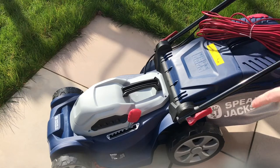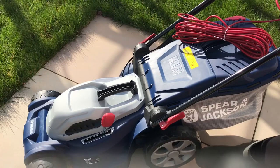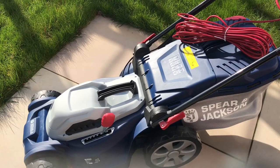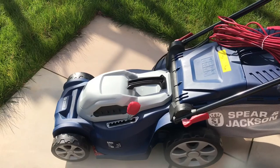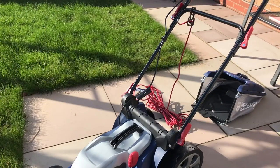It comes with a larger rear wheel, if you can see that there, and a smaller front wheel to store the lower mower.